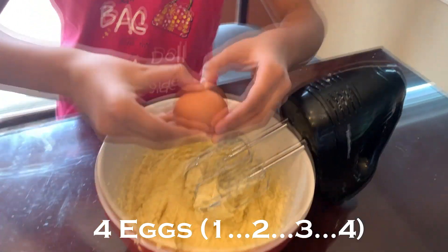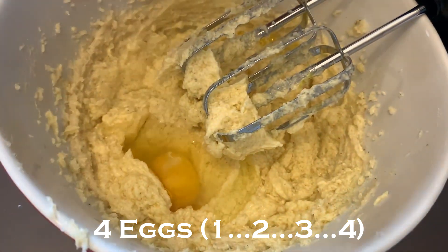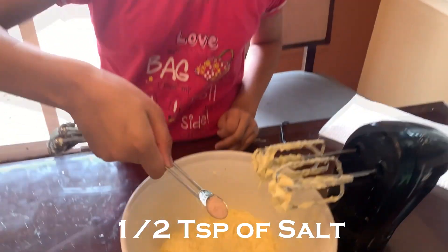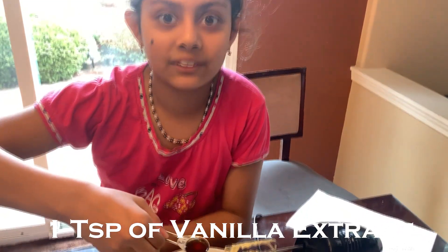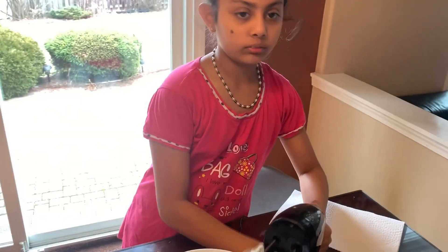It's finally time for the last day. Next, I'll add a teaspoon of salt, one teaspoon of vanilla — this is so good.